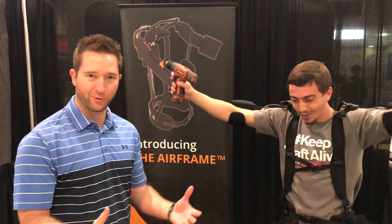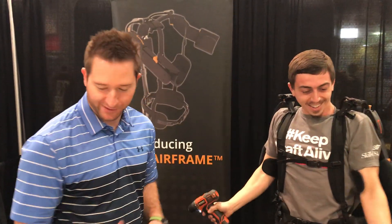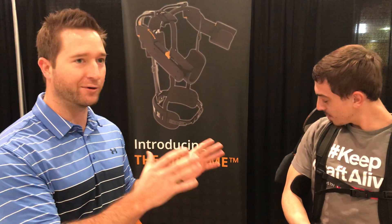We have four different size frames, six different strength levels, and different size cuffs. It really is a customizable fit to the person and to the job that they have to do. We take the repetitive nature of the task at hand into consideration and really try to make it a tailored fit.